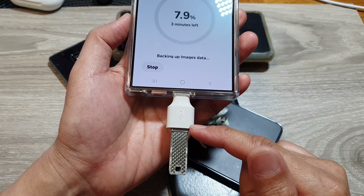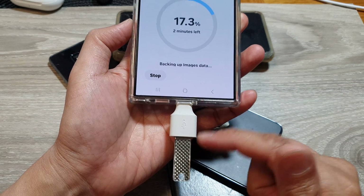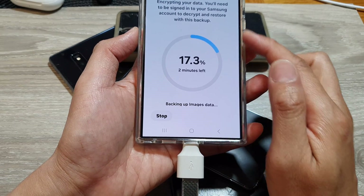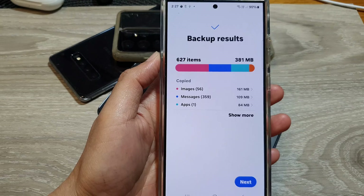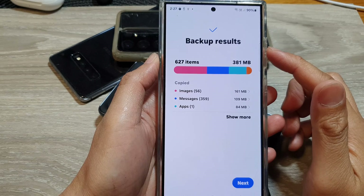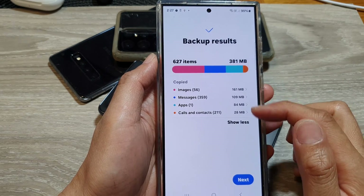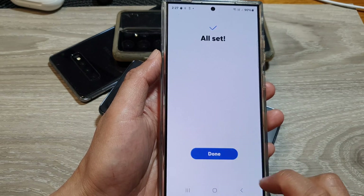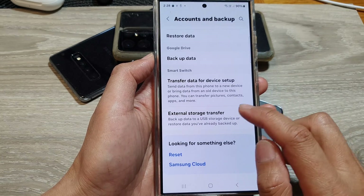Your data will be backed up to your USB drive. Once the backup has finished, it will give you a summary of the backup result. You can tap on the Show More button to view what has been backed up. After that, tap Next then tap Done — and that's it, you're finished.